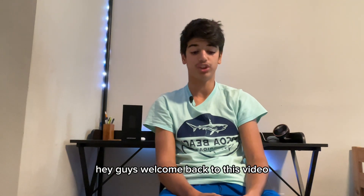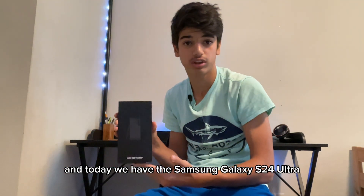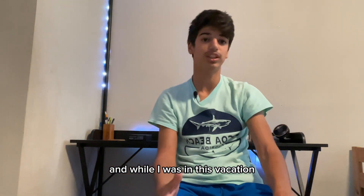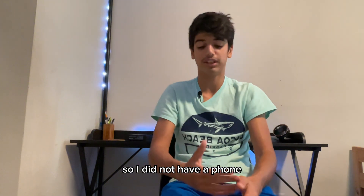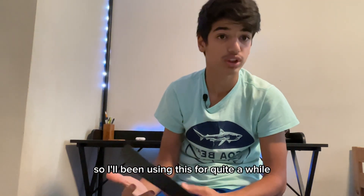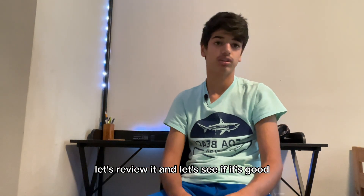Hey guys, welcome back to this video. Today we have the Samsung Galaxy S24 Ultra. The reason I'm making this review is because I went on a very long vacation and while I was there, someone pickpocketed me and stole my phone. So I had a very good reason to get a new Samsung Galaxy S24 Ultra, and I've been using it for about two months.